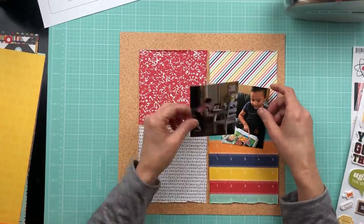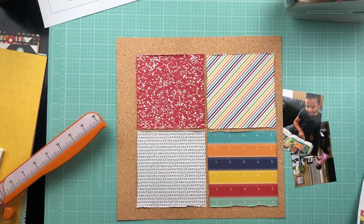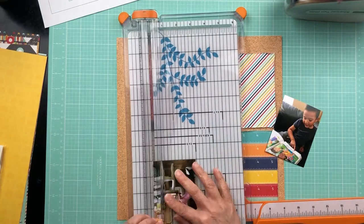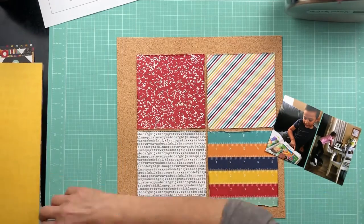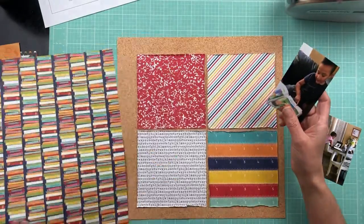Hi friends, it's Kelly back with another process video. When I started this video I was in the middle of a crop and realized I had not turned the camera on when I created my base, which is just a grid design.